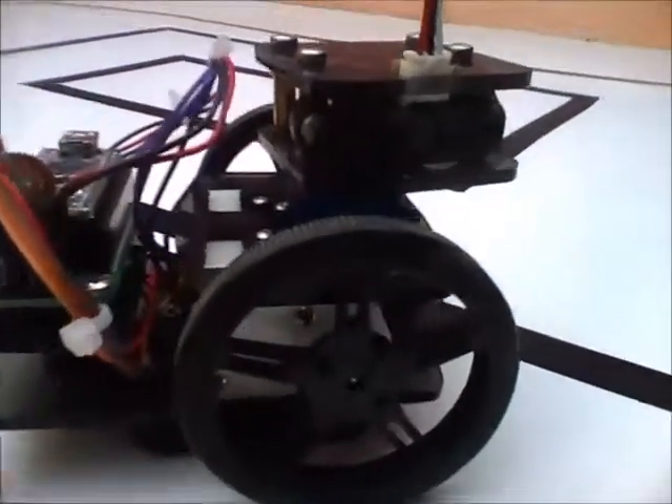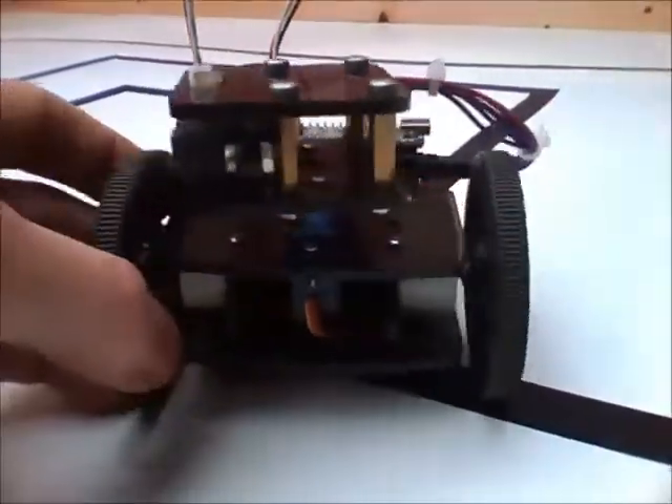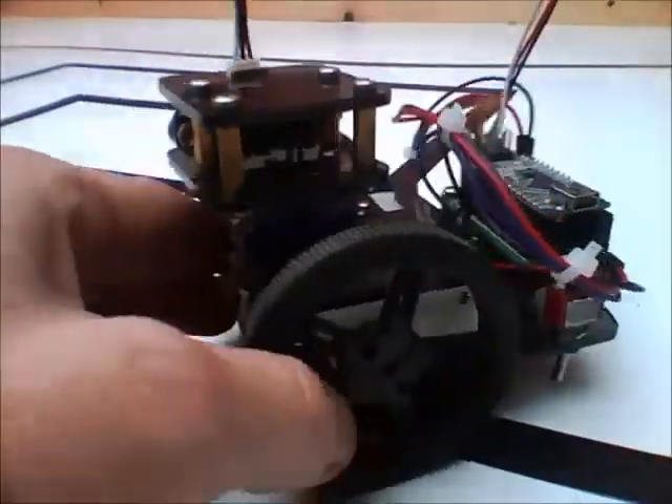Oh, that's a nice robot right there. Oh, you turn it around — that's a good idea. You see the whole thing. You turn it around.